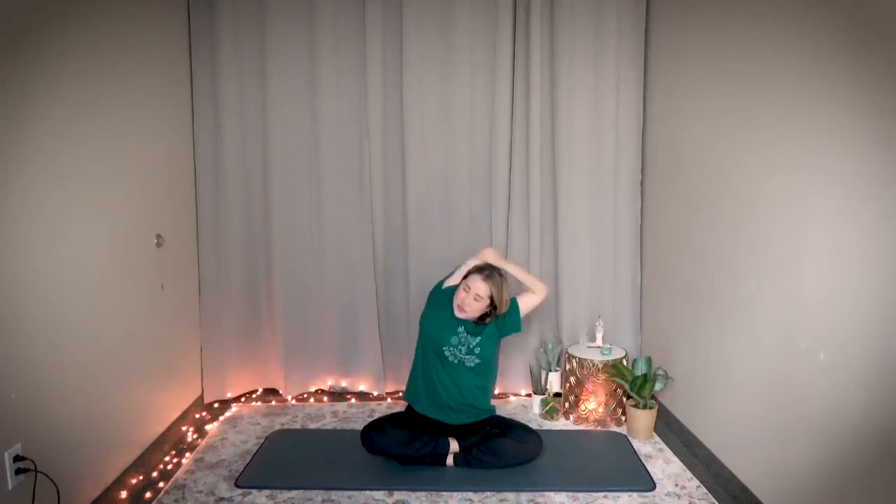Breathe. Gentle bouncing — one, two, three, four, five, six, seven, eight, nine, ten. Stay here, stretch a little bit more, hold it — three, two, one. Return. Great job.